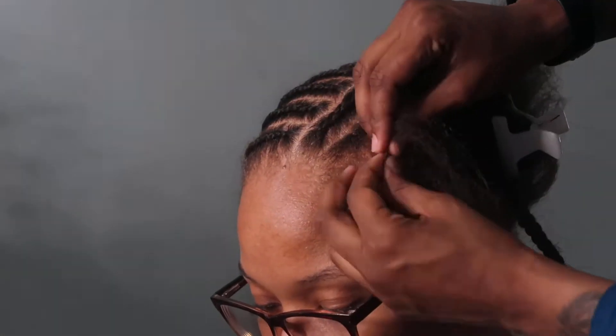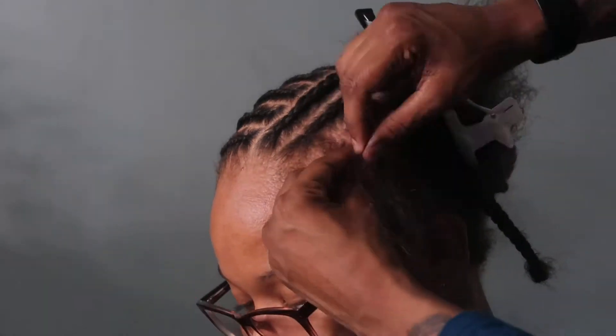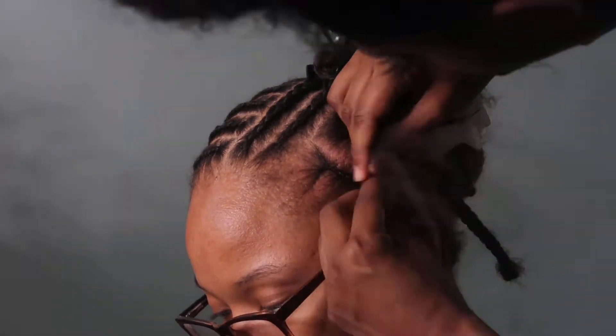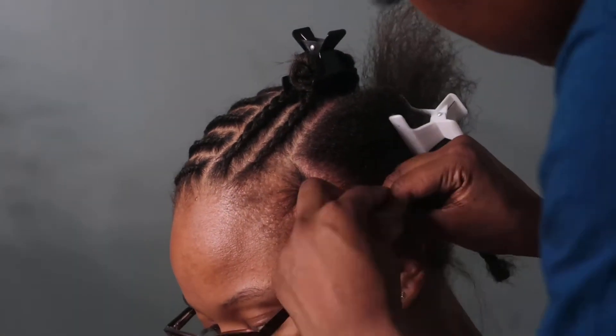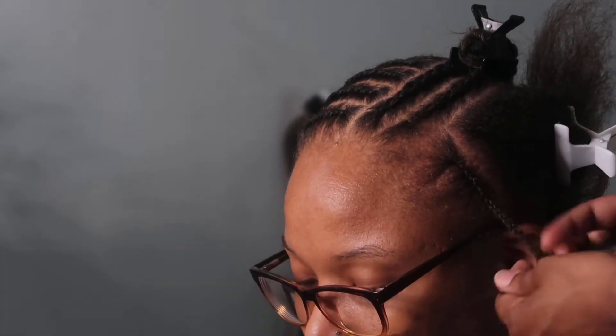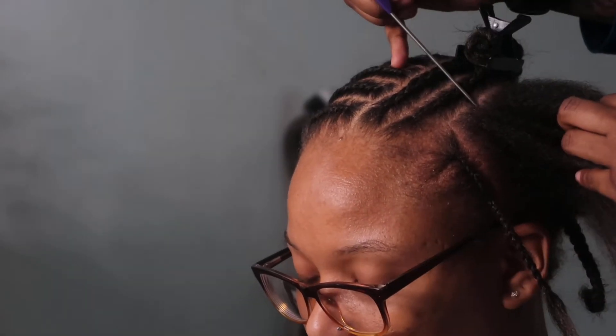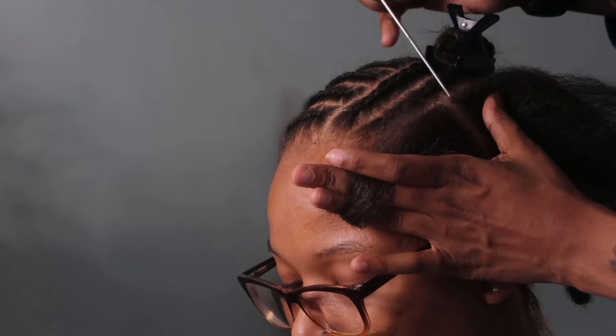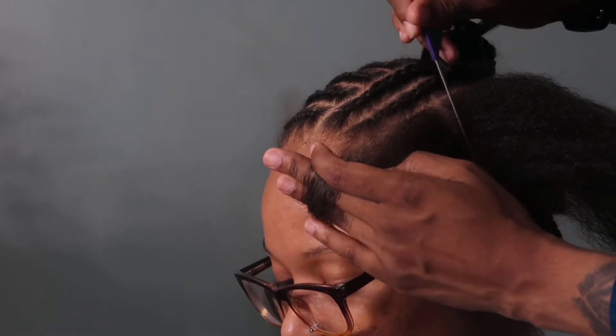Some clients may need braiding hair around their edges or the perimeter of their head, but it's all up to you and what you think is best for your client — some people might also need a hairnet. You could also leave some hair out in front of the ear in case your client likes to swoop their hair behind their ear, but my client did not want that because she didn't want all that leave out, which is fine because it still looks just as good.